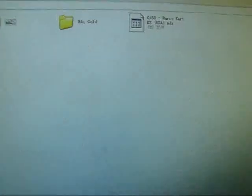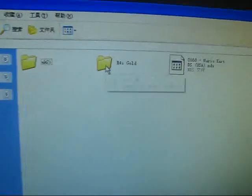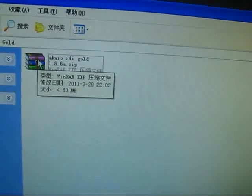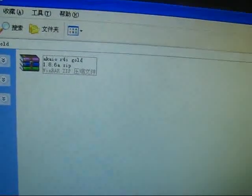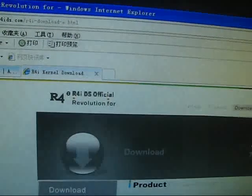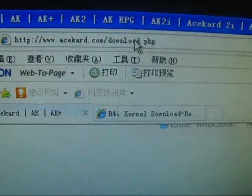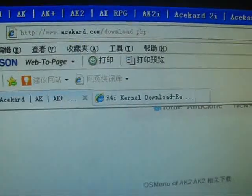I will not do that because I haven't done that yet. Okay, that's it — the homebrew. And we also need to download the AK2i firmware and update.